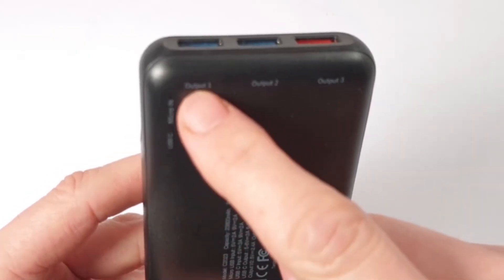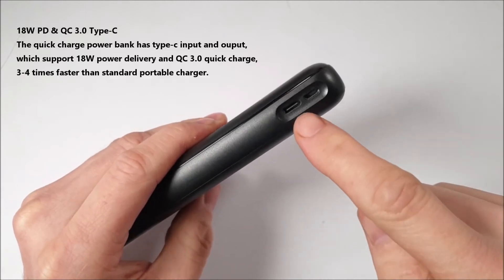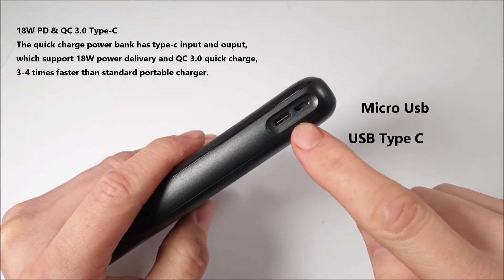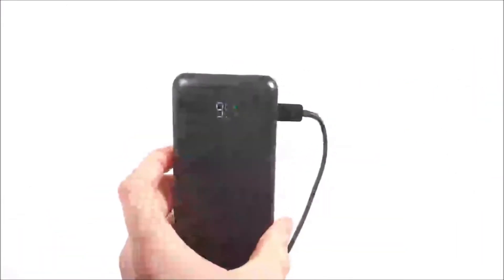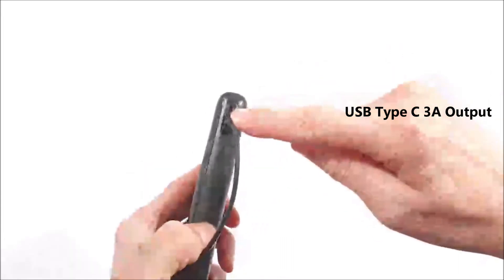With all the power ports very well described: to the right-hand side, as well as having a USB Type-C port which we can use for charging, you also get a micro USB charge port too. Yes, it is a bit slower at charging compared to that USB Type-C, but with the Type-C it can also be used as an output for charging devices at 3 Amps output.